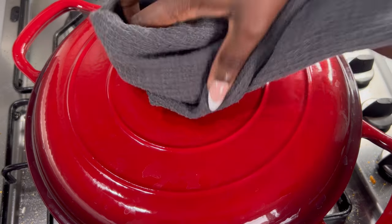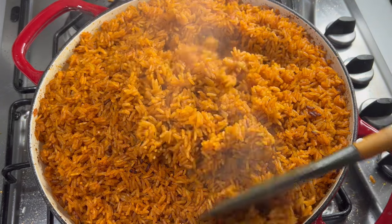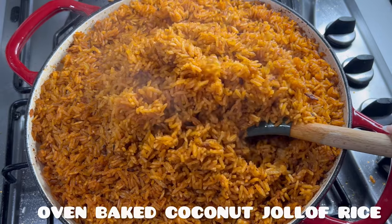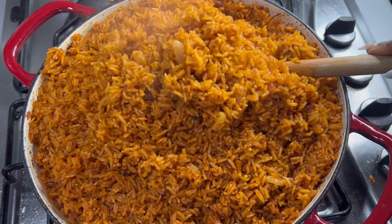Hey everyone, welcome back to Bea's Kitchen! I'm hoping you're all doing well. Today's recipe is absolutely delicious — I'm going to show you guys how to make this oven baked coconut rice. You are certainly in for a treat with this recipe, so stay with me and let's get started.